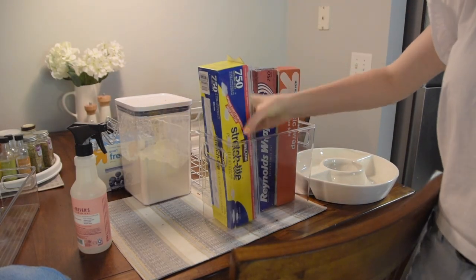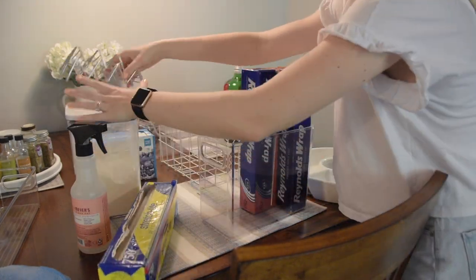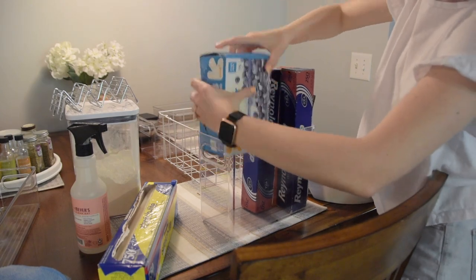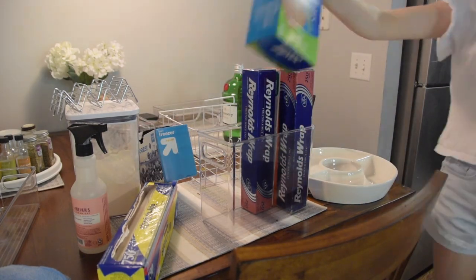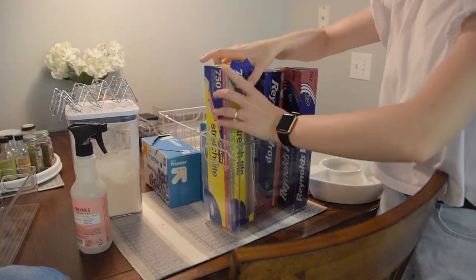I was really excited when I found this bin on Amazon because it was perfect for storing the tinfoil and saran wrap packages that were always just floating around and ending up in random places. I'm happy I finally have a place to call them home. Here I'm just playing around to figure out where everything will fit.